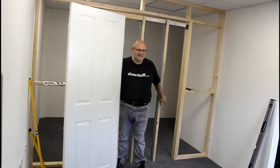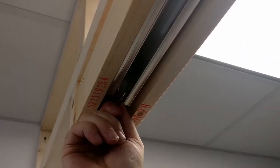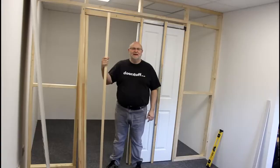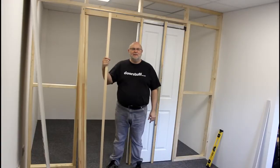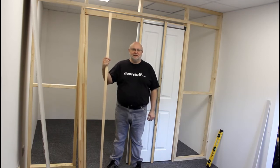Now that we've put the split studs up and they're plumb and true, we can open the door and put the components on the door ready to install it into the pocket. The hideaway system does not come with any timber jams included in the kit, so you either need to make your own set or DoorStuff can supply its own unique timber jams for the hideaway system and other comparable systems that are similar in setup to this.